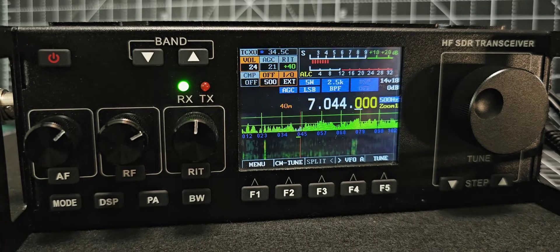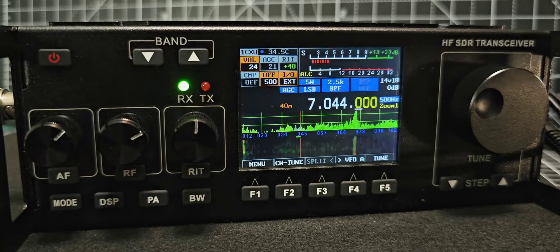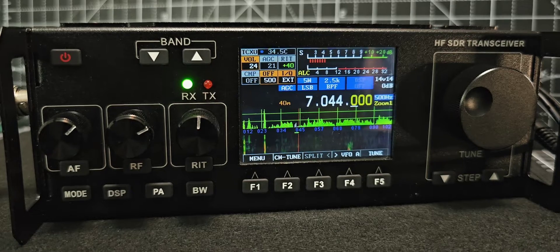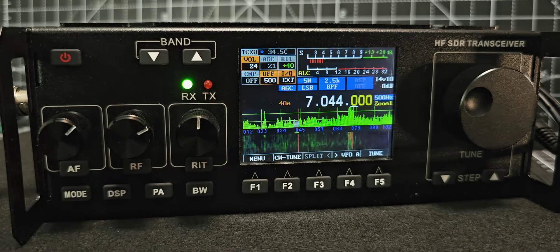Welcome to my channel M0FXB. This is the RS918HF SDR Transceiver — an inexpensive touch screen device that covers bands from 1.8 MHz all the way up to 28 MHz, all modes. It can transmit up to 15 watts of power. It's a very compact, small unit — as you can see, just one hand — lightweight, with a nice sounding speaker and side handles. It's open source and I'm using the Nazir firmware. It's 2024.